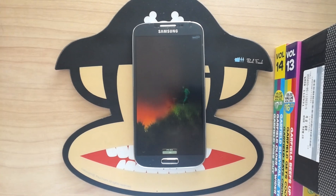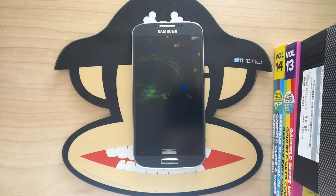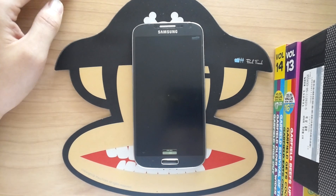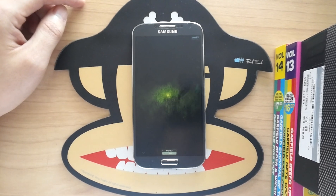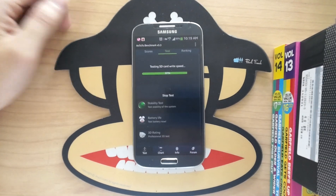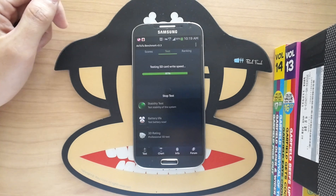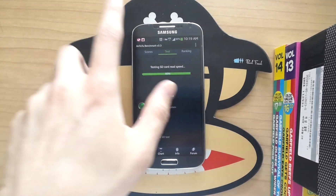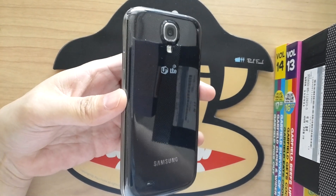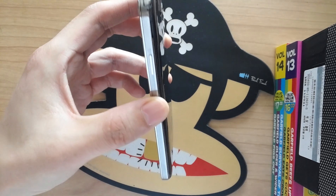A lot of people have been talking about Samsung's build quality with the plastic back. Honestly, I use it all the time with a case on it and it's not a big deal for me. I know the HTC One has full aluminum and the iPhone has a glass back, but I'd rather have the microSD card slot and removable battery. The back looks good and the metal-ish fake bezel kind of gives it an iPhone-ish style.